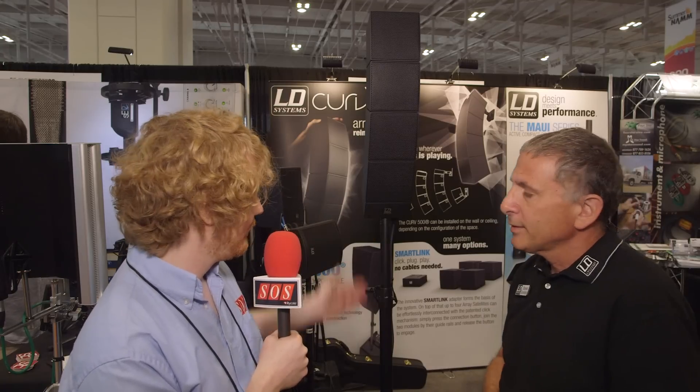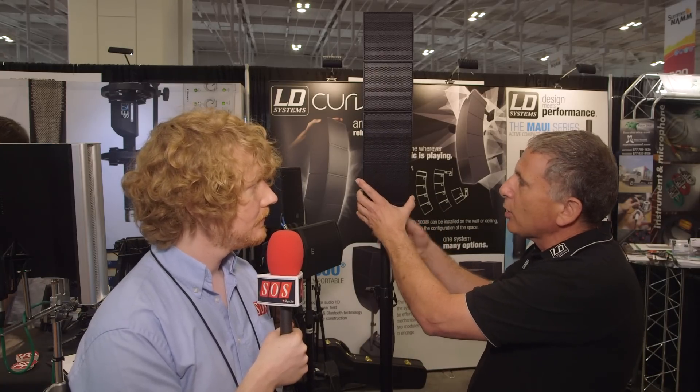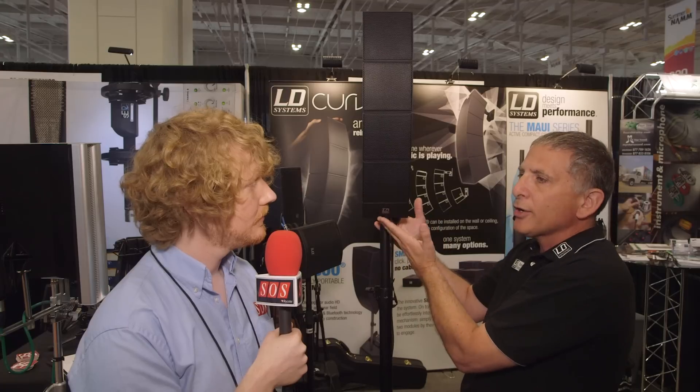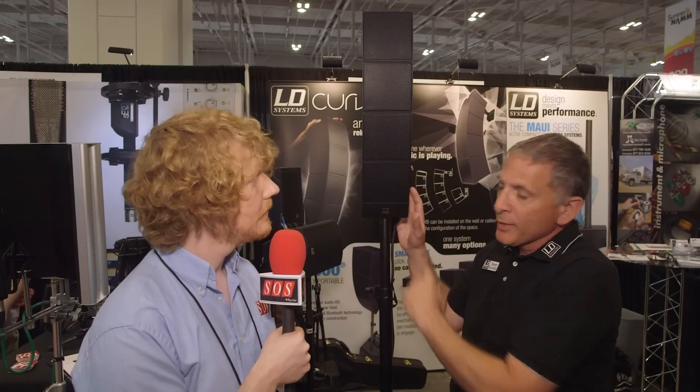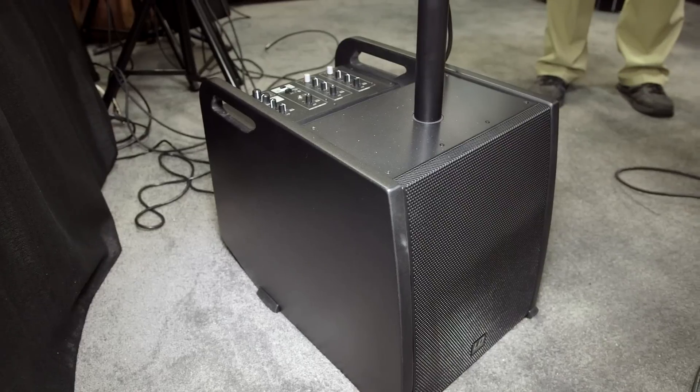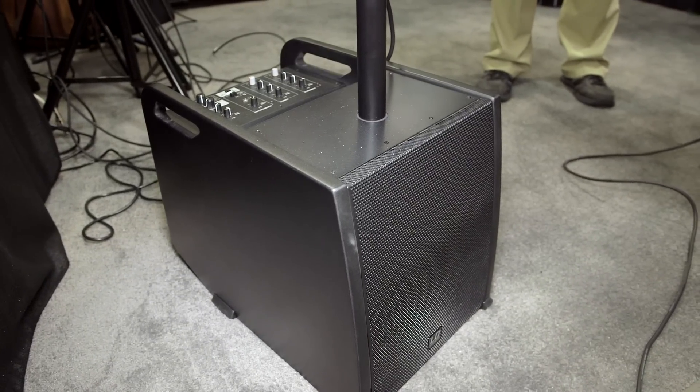This mounts onto this pole here, which presumably works with a sub as well. Correct. In this configuration it's a portable system, so you can stand-mount it on the pole. If you're using fewer cubes, there's another hole in the pole so that it projects forward. The subwoofer is what provides the power to the cubes.